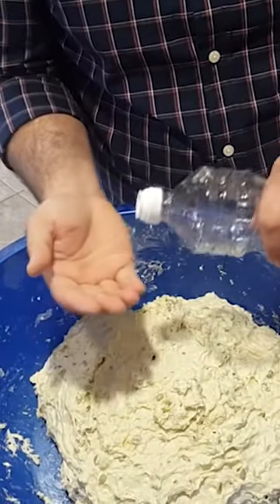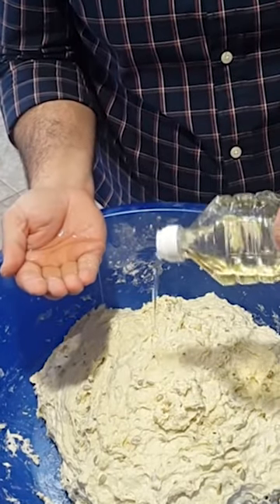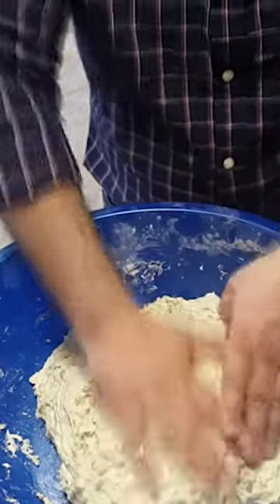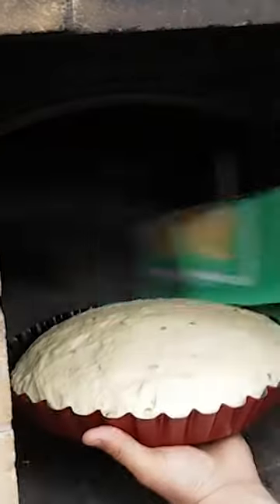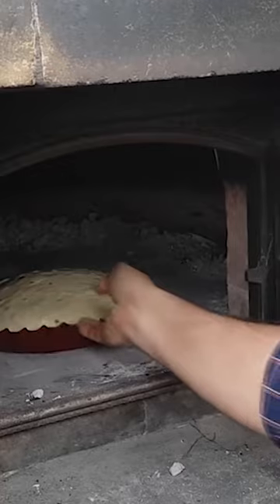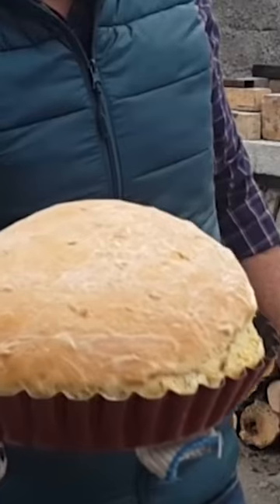Apply some oil to the hands and add it here too. This kind of bread we got from the coal oven.